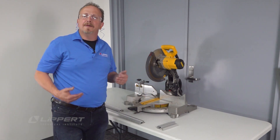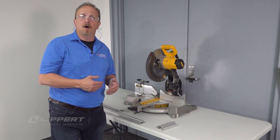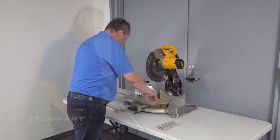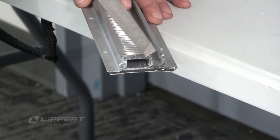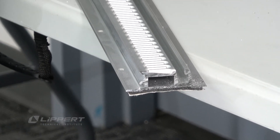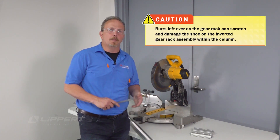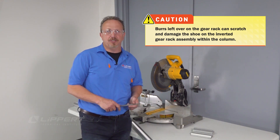We've cut the lower — now proceed to cut the other three gear racks. Make sure you cut all four gear racks to match the size of the unit you're working on. Now that we have everything cut, take the file and deburr these edges. Once you have this one deburred, repeat the process on all the other gear racks. Also check the notched end to make sure there are no burrs — any burrs need to be removed because they can damage the shoe.